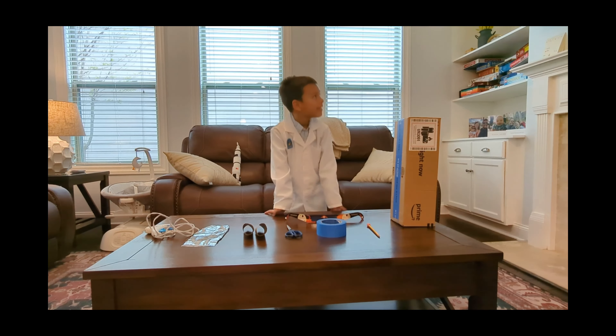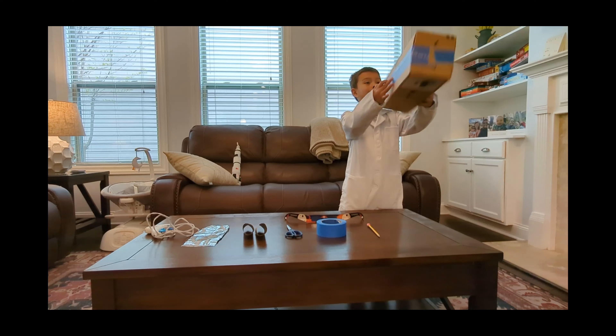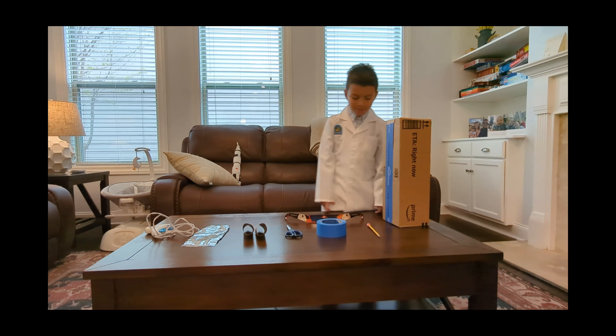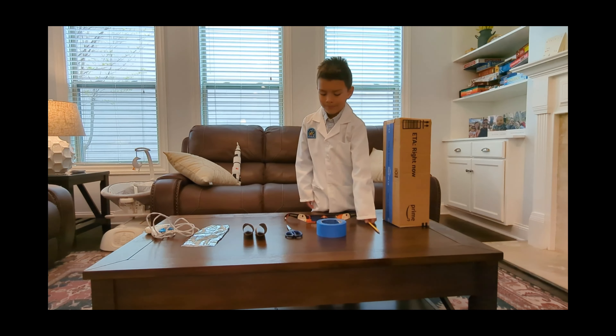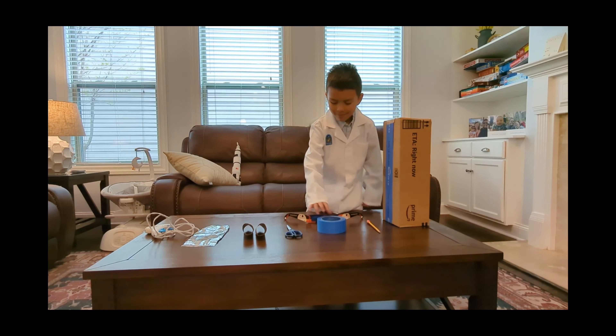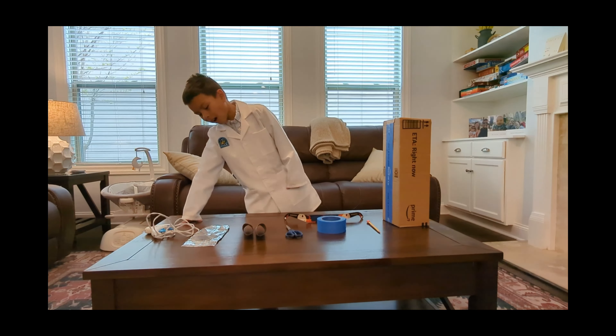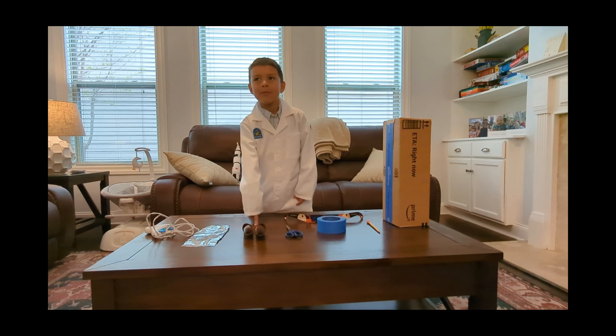So, the materials are a cardboard box — the longer the better — a pencil, some tape, scissors, aluminum foil, and toilet paper rolls.